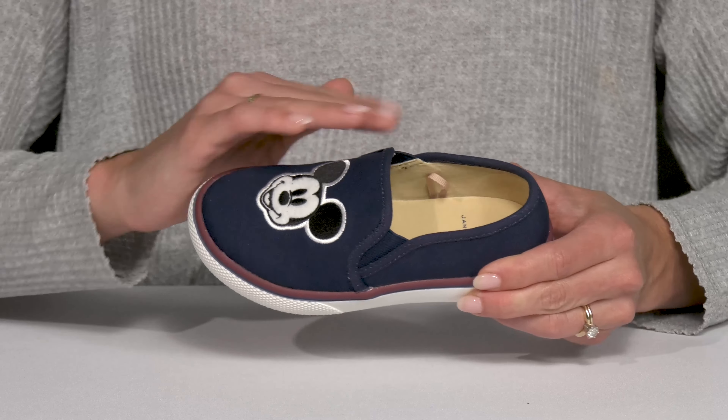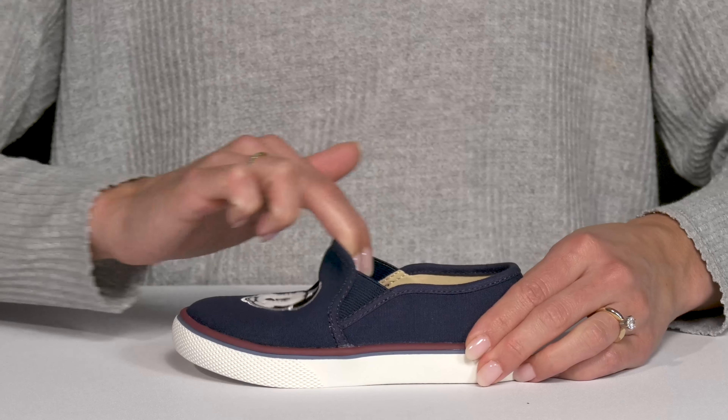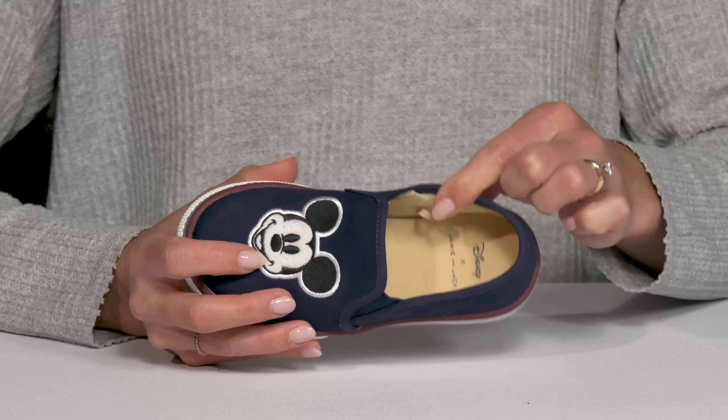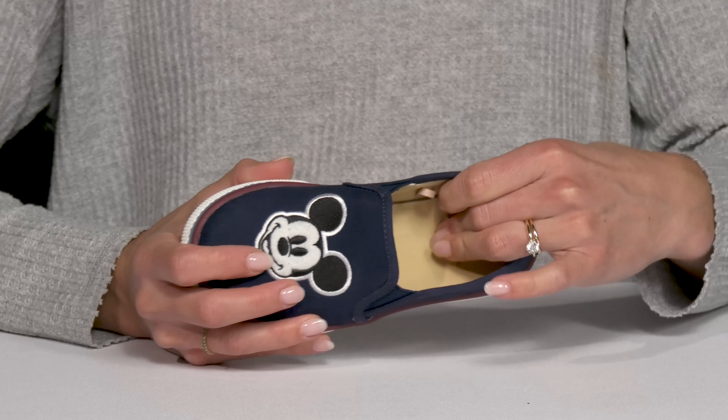They also have two stretch core panels on either side to give them a flexible ride. Inside they have that same material on the lining and footbed, which is actually really comfortable.